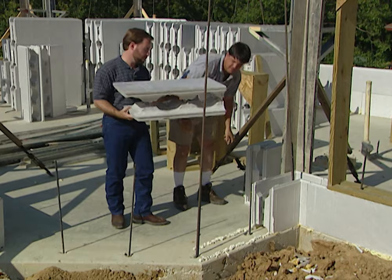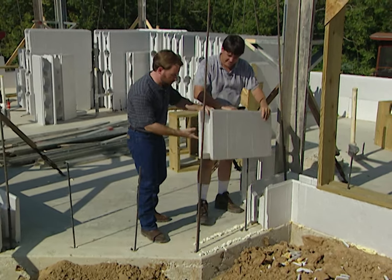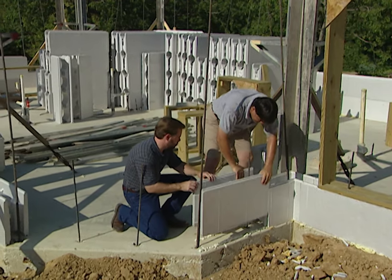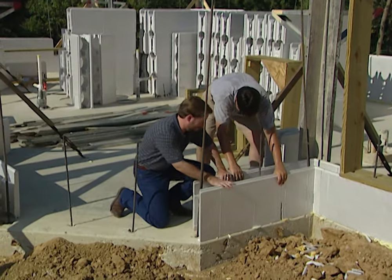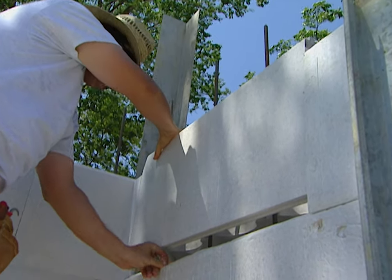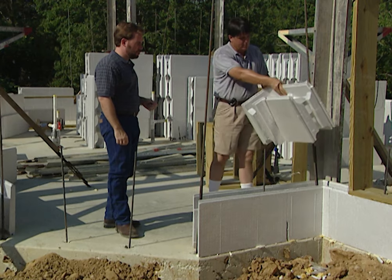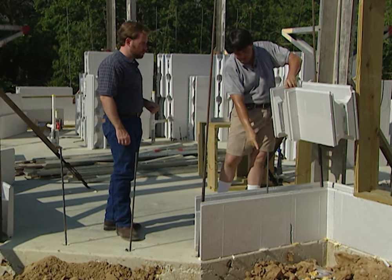Inside the form there are cavities with steel pieces connecting them. You just set the block around the rebar and slide it into the tongue and groove. As we build up the wall we just keep stacking the blocks — bringing in another corner, stacking it, and following along. Then we stagger the cut so the blocks alternate.